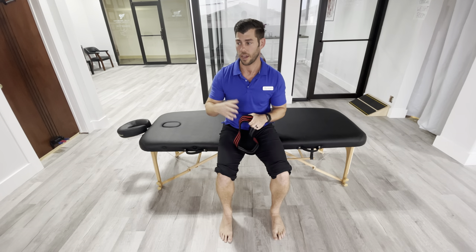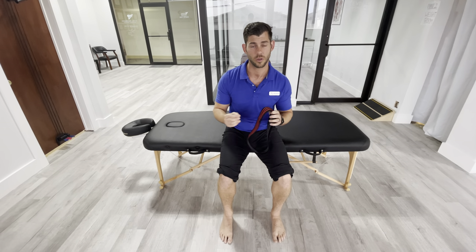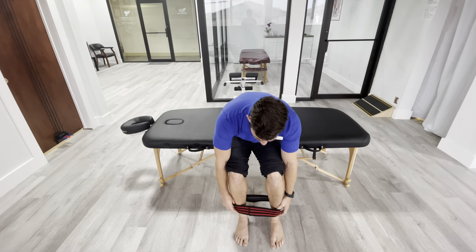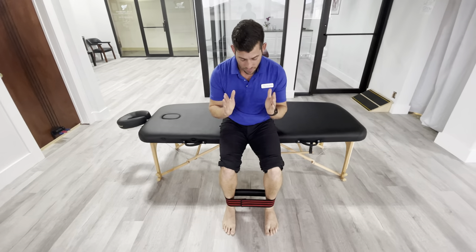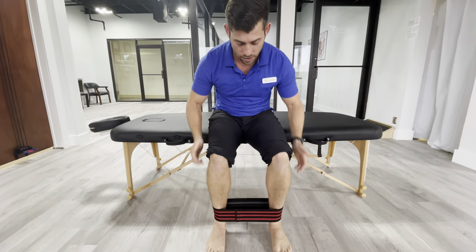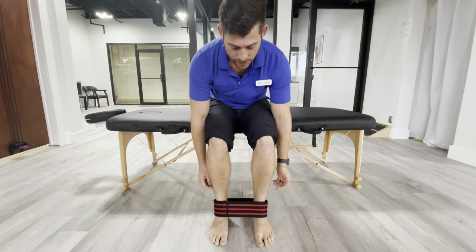So we're going to use this hip circle — we may have prescribed you just using a TheraBand or some sort of stretchy band. Put this around the ankles, just around the ankle bones here. Have your feet pointing straight ahead. Create a little bit of tension there so the band is not just relaxed.